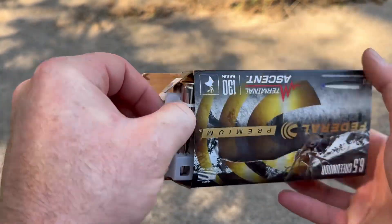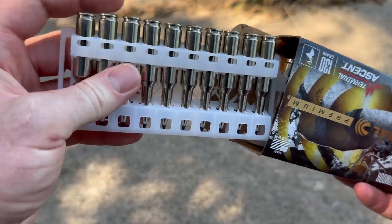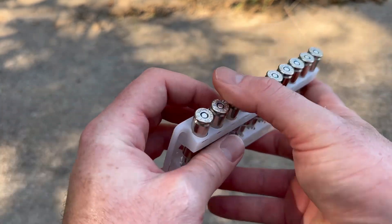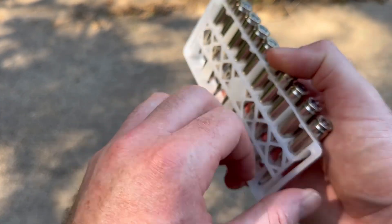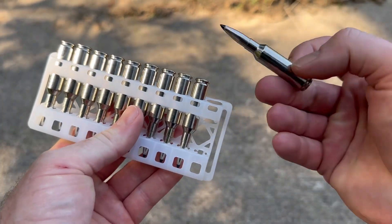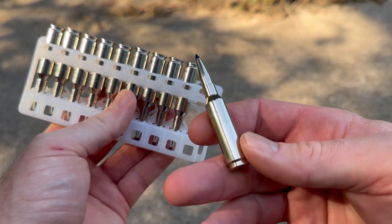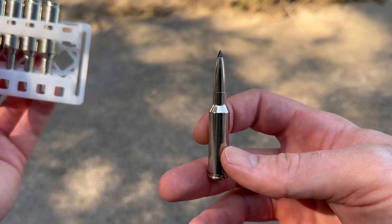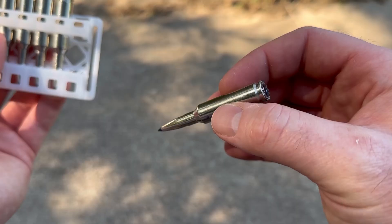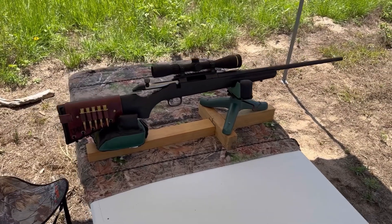Let's take a look at some of the ammo and see what it looks like. Federal ammo always comes in these plastic little holders — I think you're supposed to be able to use them on your belt; they've got little belt loop things, which seems pretty hokey to me, but whatever. Nickel plated brass, nickel plated bullet — really good looking stuff.